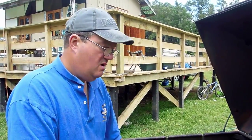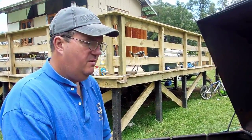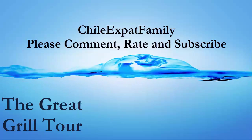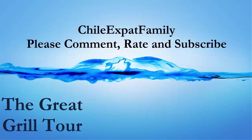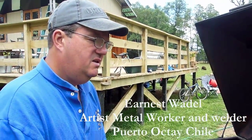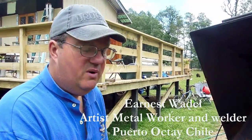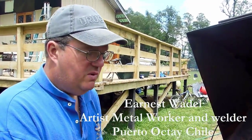I'm doing this video today for my buddy Paul in South Carolina who wanted to see my grill design. He came down here and visited me — wonderful people. This is kind of my design, though some of the ideas are not mine. I give credit to Ernest Wedel, a gringo friend of mine down here. He's an artiste with a welder.